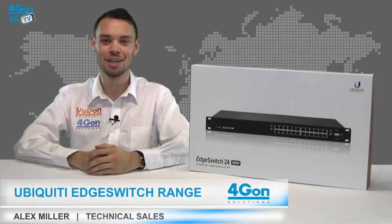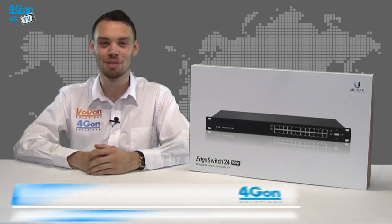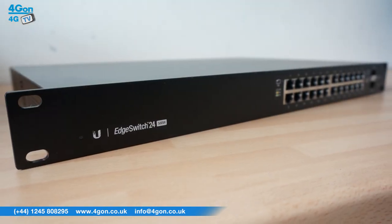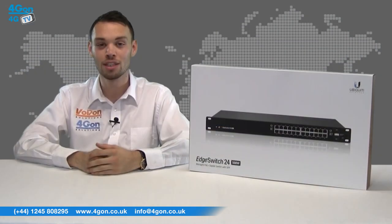Hello and welcome to 4GTV, 4G on Solutions video product review channel. I'm Alex Miller, part of the technical sales team at 4G on Solutions and our sister company Voipon, both leading distributors of communications equipment serving customers worldwide. Today we're taking a look at the Ubiquiti Edge Switch series of advanced carrier class PoE switches, part of the EdgeMax range. So let's get started.